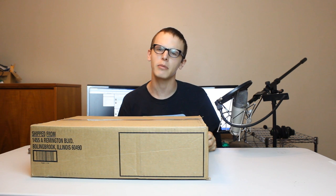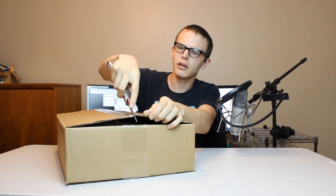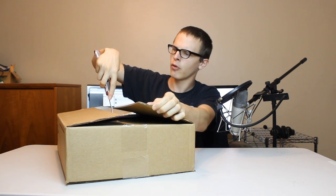Hello everybody and welcome back to another edition of Bad Unboxing. Today we're gonna be unboxing a mobo. I'm doing like a three-part series unboxing all these computer components and this is the final piece of the puzzle. And now just like Dr. Finnegan, I'm going to perform surgery.